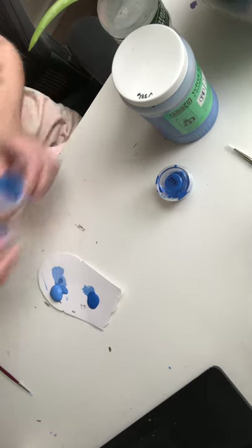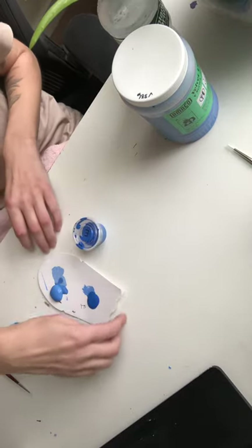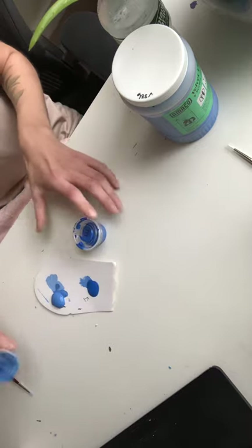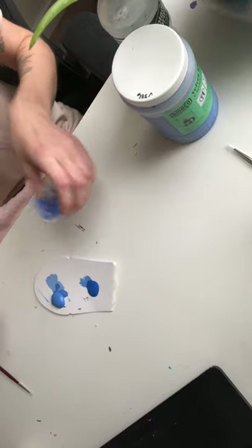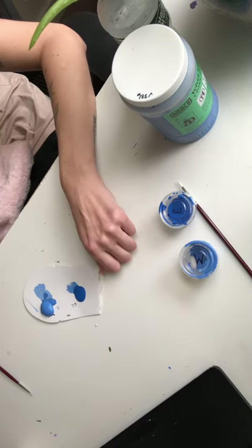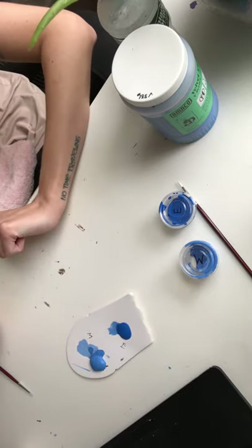I gave you guys two different underglazes. They may look very similar, but when they're fired they're not as similar — you can see that one is a little bit lighter than the other, but I labeled them. One is medium blue and the other one is electric blue. I would put them on some type of palette. I'm just using a piece of cardboard, and I put an E and an M so I know what I'm using.